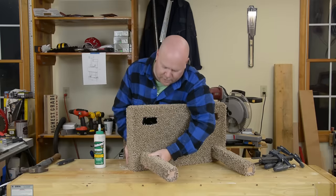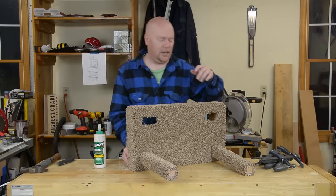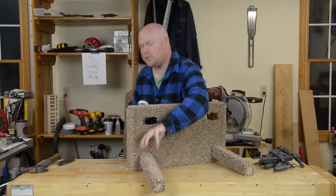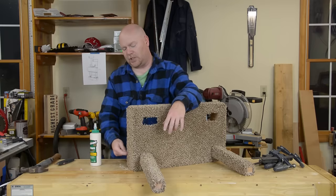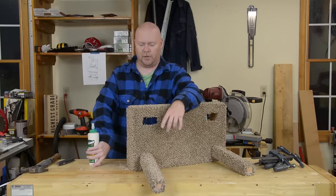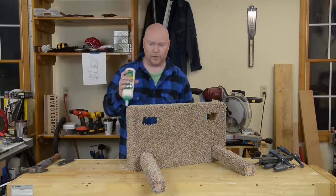With the uprights all carpeted, we can see about getting them mounted to the base. I'm going to actually glue these in place because my screws are three inches long and they will just barely poke into the carpet from the inside out. So glue and clamps.